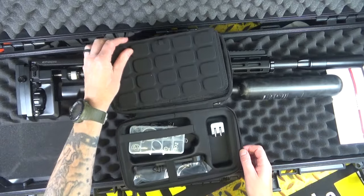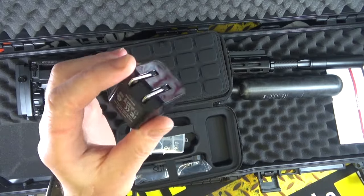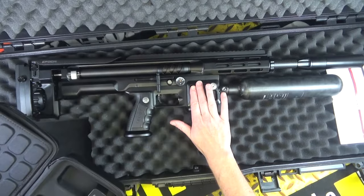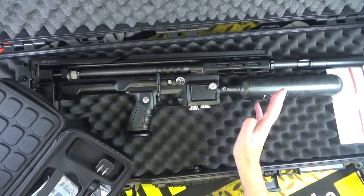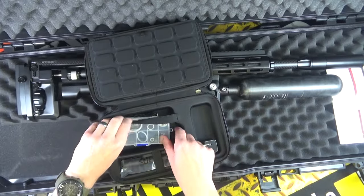There's another section — nice. That is the charger for the battery, because this is actually an electronic gun as well. It actually talks to you, but I'll talk more about that in the review.